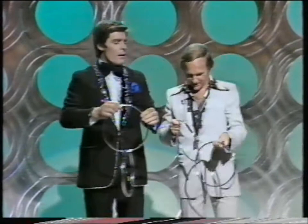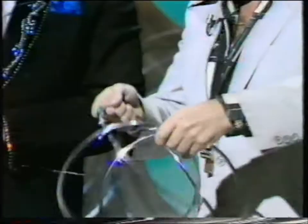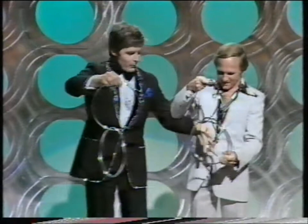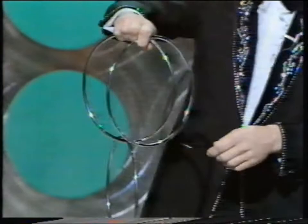Now what you do — you hold the rings by the centre ring in your right hand like this. Centre ring in the right hand, that's it, that's the centre one, the one in the middle. You take the left hand ring — don't lose that one there — just let them hang.